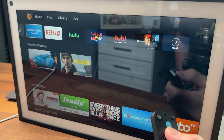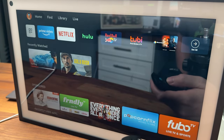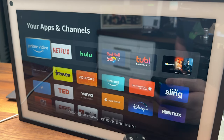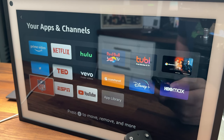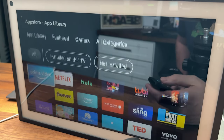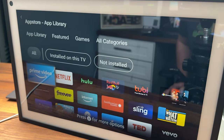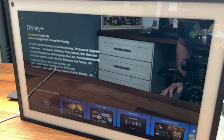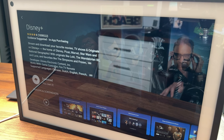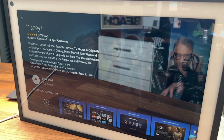If you want to add more apps or view your apps, you can scroll down and click on that option. You can view installed apps, see what's available, and go to the app library to load up more apps. For example, if you don't have Disney Plus installed, you can say 'Alexa, Disney Plus' — it brings it up and asks if you want to download it. You can automatically download it, get everything set up, and then log in with your account.